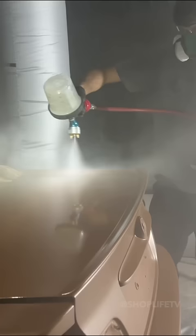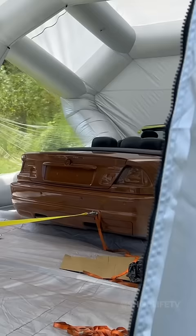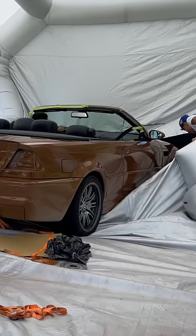So we left the car to dry overnight, but it just didn't want to leave the booth — I'm just glad it didn't leave any skid marks. We tried to pull it out with the truck, but the tow strap broke, and the M3 decided to self-sabotage into the back of the booth.